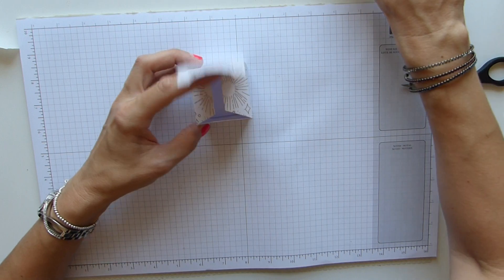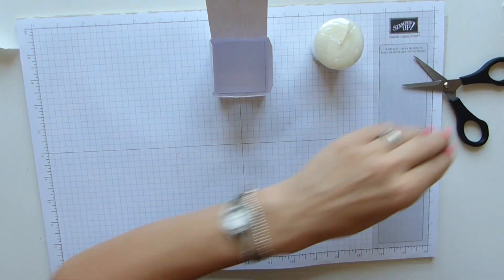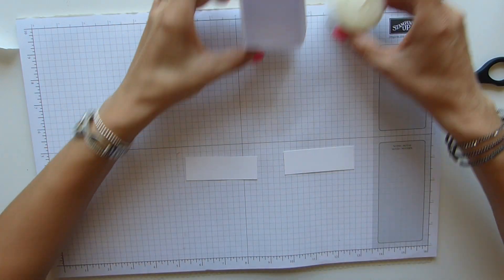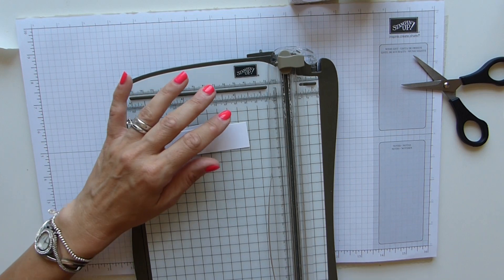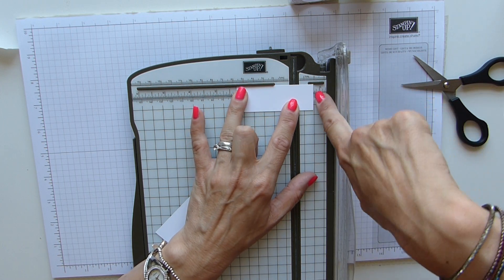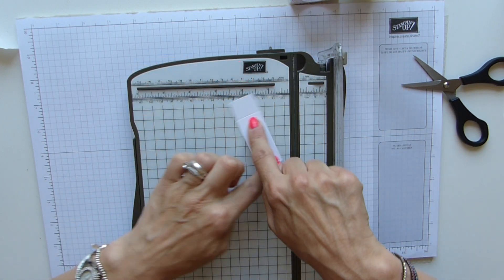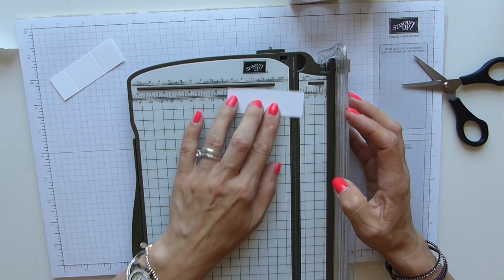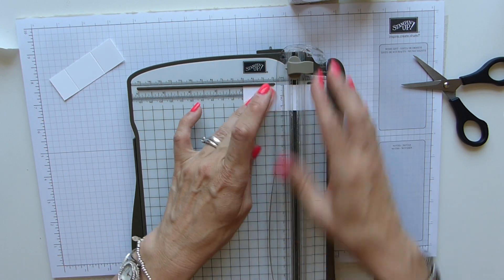To stop your candle moving around - because if you pop it in now, it's a bit big and it just wobbles everywhere - you need two pieces of whisper white that are three inches by one inch. Using my trimmer, score at one quarter of an inch; I find it's easier to do this side because there's more to keep it straight. Then three quarters, twist it round, two inches, score again. You need to do two of those: three quarters, twist, two inches, score - done.